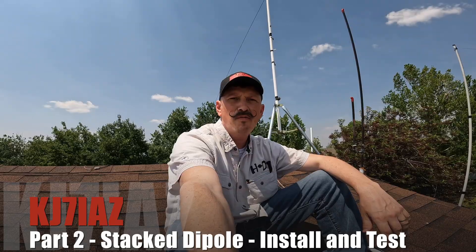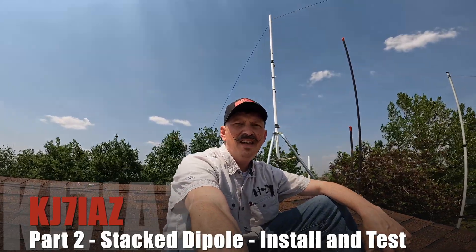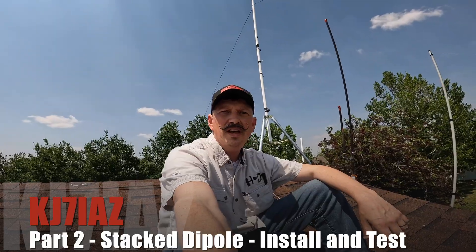Hey guys, welcome to Ham Radio Insights. This is Jeremy KJ7IAZ, and today we're going to be installing the antenna we built last weekend, so stick around and we'll show you that.